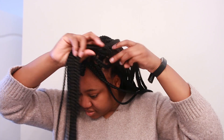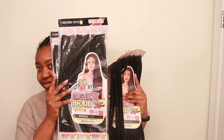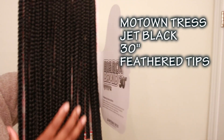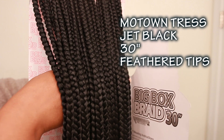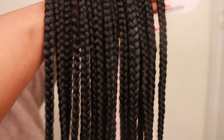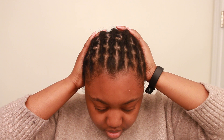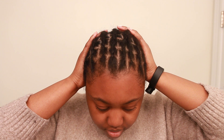Hey guys, as promised I'm going to show you how I installed these realistic traditional box braids looking crochet box braids. The brand of braids I'll be using is by Motown Tress. This particular brand of crochet box braids is by far the neatest, most salon finished looking box braids I've ever seen. And this is my base pattern, which I did a quick tutorial on — I'll make sure to link down below.